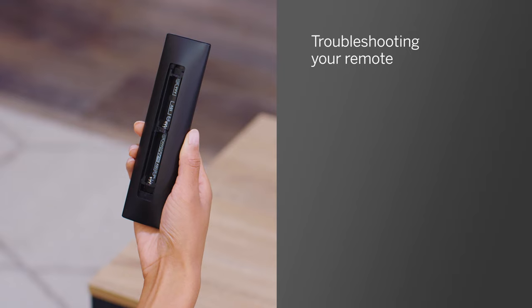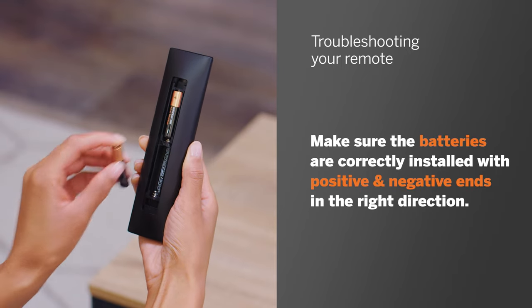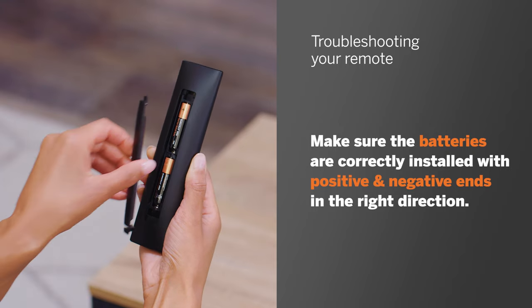If nothing is blocking the sensor, then it might be time for new batteries. Insert new batteries into your remote. Make sure the batteries are correctly installed, with the positive and negative ends in the right direction. Otherwise, it won't work.